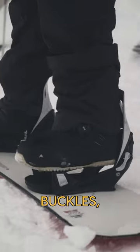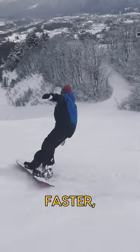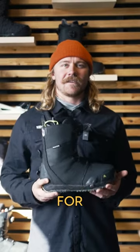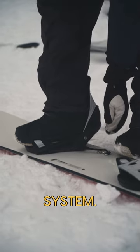This means no more slipping buckles, no more sitting down to strap in, no more cold butts, making it faster, easier and more comfortable transition to ride time. This system is perfect for intermediate to advanced riders looking for a fast, easy, comfortable boot and binding system.